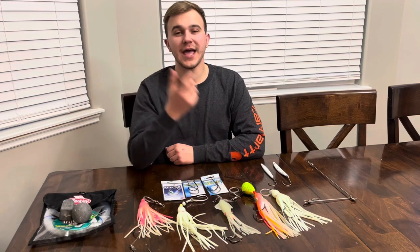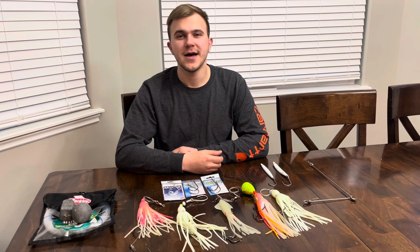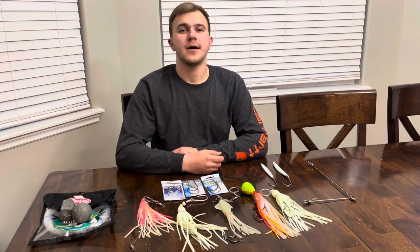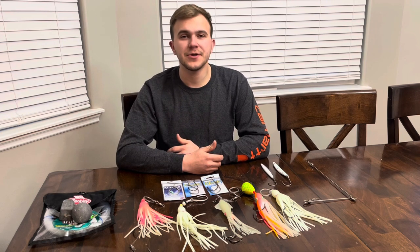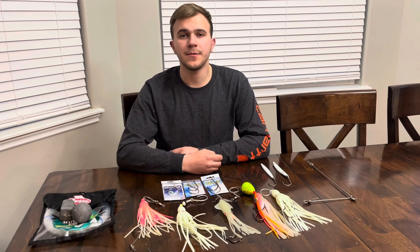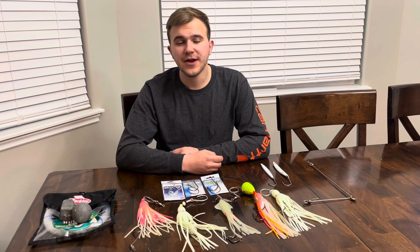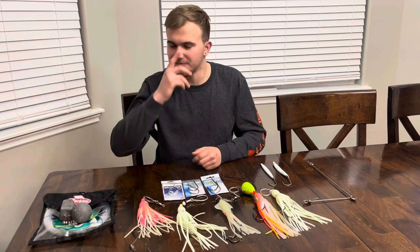Hi there, everybody. With the halibut season coming here in the next couple of days in the Puget Sound, it's going to be one of the earliest openers we've seen in a while. Here in the year 2022, April 7th is the opener, which is going to happen this Thursday. In the Puget Sound, areas 6 and 7 are going to be opening up Thursday, Friday, and Saturday for halibut fishing. One fish a day, four fish a year, as per regular rules.